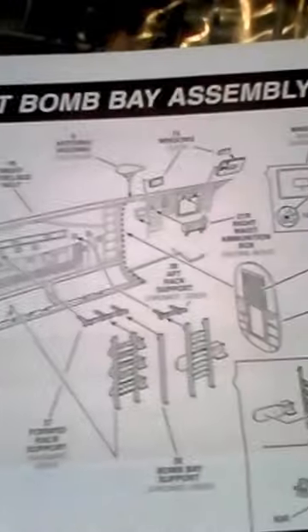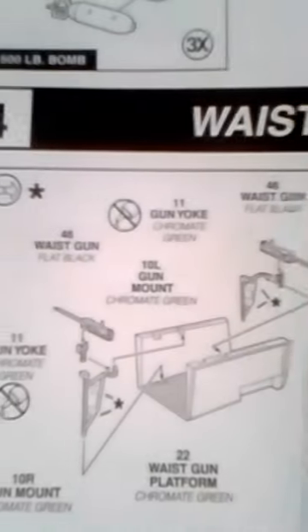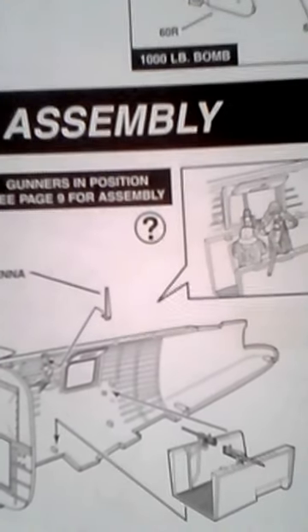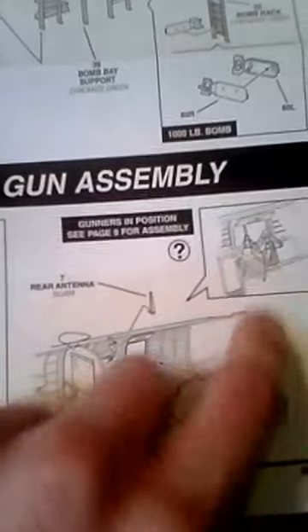Here's some more bomb bay assembly for the right side. Here are the waist gun compartments — you have the machine guns and all that. Right here is the back half of the fuselage, and this is where you place the waist gunners. It comes with two waist gun figurines also.